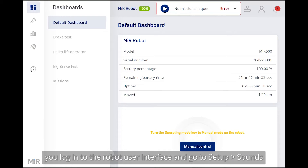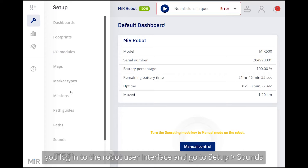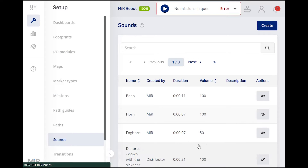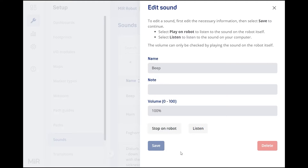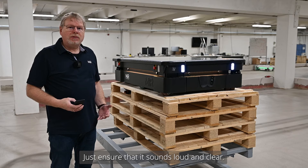To inspect the speaker, log on to the robot user interface. Go to Setup, then Sound, pick a sound, and make it play on the robot. Just ensure that it sounds loud and clear.